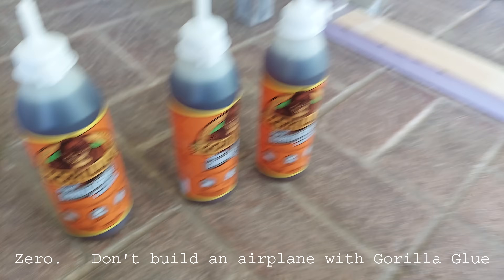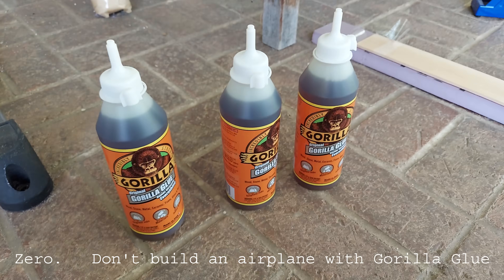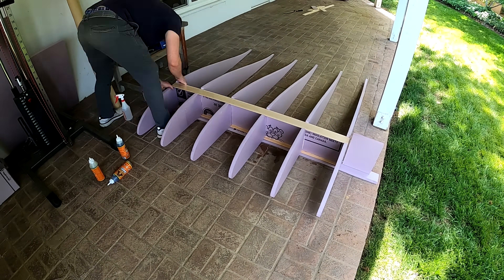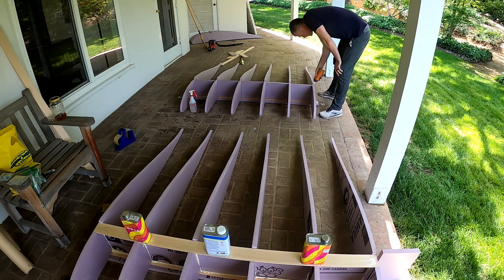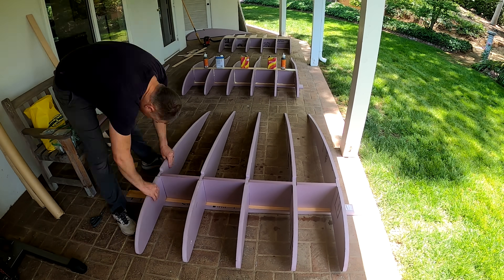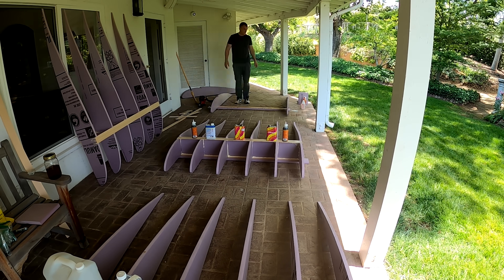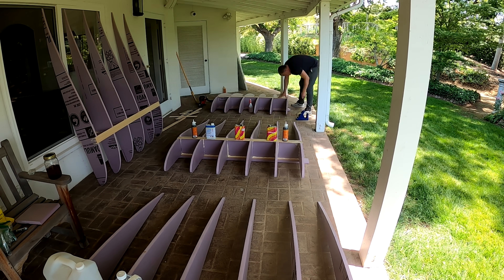How many tubes of Gorilla Glue does it take to build an airplane? We're about to find out. To build the wing I needed to place one strip of spruce on the bottom and then place one rib on top every 12 inches. I selected 12 inches to give a lot of support to the trailing edge, as I don't know how hard the covering will pull when shrinking. Each square between the ribs was cut on my hot wire cutter and connects the lower spar to the upper spar, which goes on last. I wrapped the whole spar structure with packing tape to keep everything tight and vertical, then everything is weighted with professional weights and the glue cures for a few hours after being activated with water.